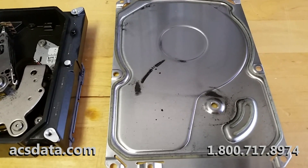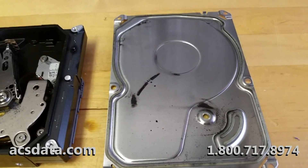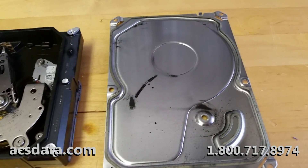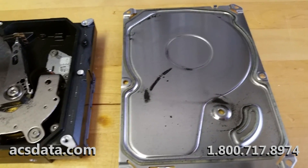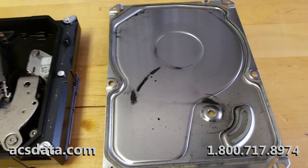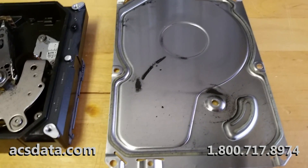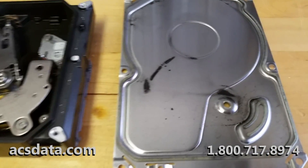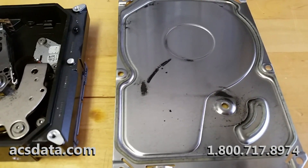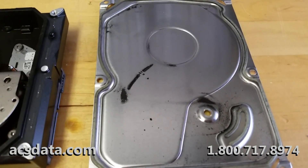Just wanted to take a moment to show you another case that is not going to be recoverable. This is definitely one of the most damaged drives that we've seen — at least as far as having massive damage due to a head failure, this is pretty much one of the top ones for sure.